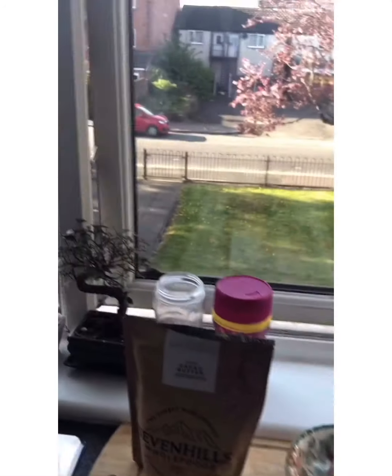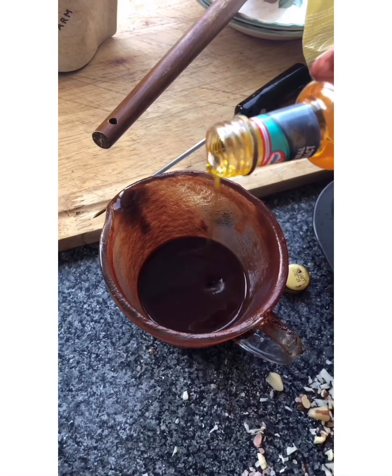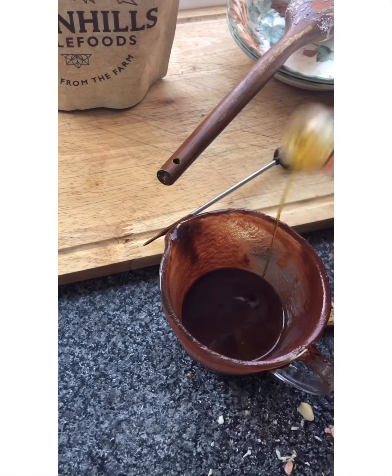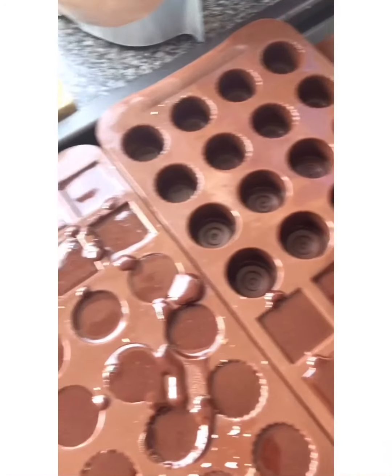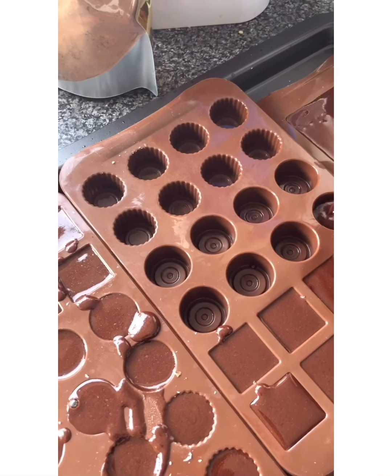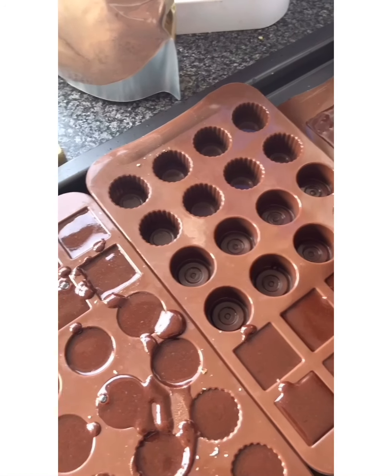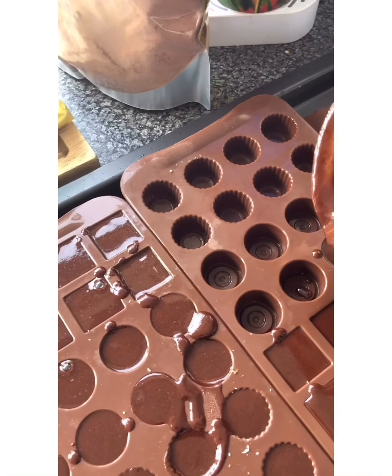This one I'm going to add a few drops of the orange and give that a mix, and then we can pour that into there. Some orange chocolate as well.